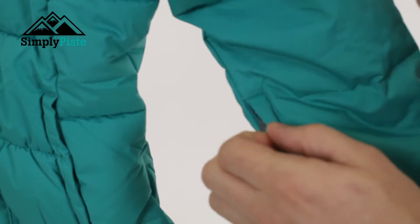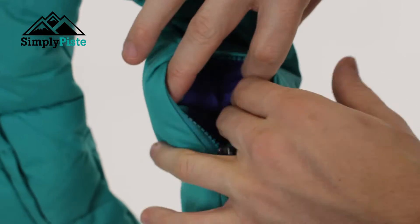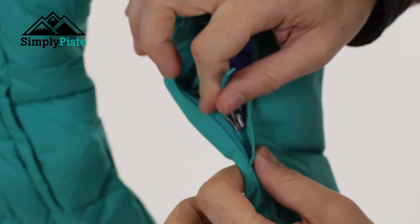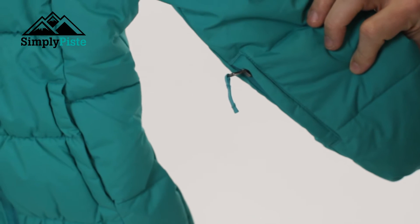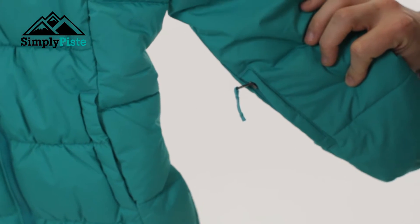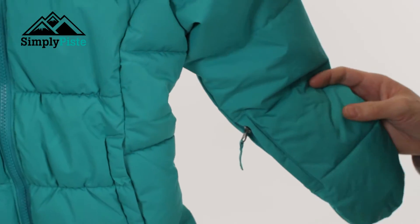You do have a ski lift pass pocket on the sleeve here, which is zipped. It's nice and spacious, easy to open and easy to close. Once the ski lift pass is in there, they can have access to the ski lift throughout the day or throughout the week. It will stay in there safe and secure.